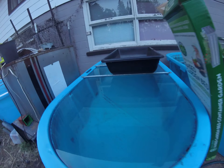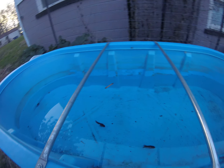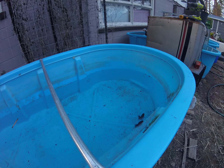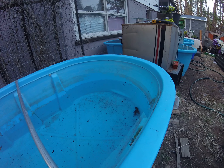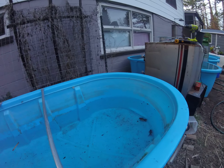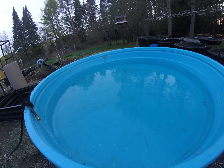I gotta finish getting this one set up too. We're going to see how much we can get these guys to grow this summer, and then the singletails are going to be going into here.